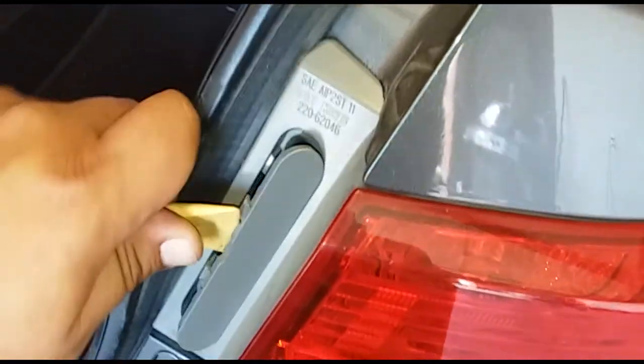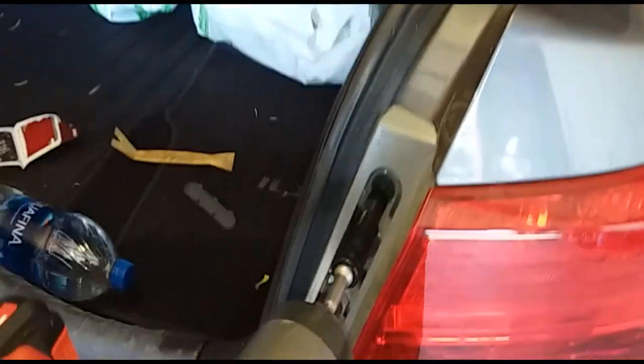First off, we're going to go ahead and remove this little plastic cover, just like so. Now we're going to use our socket to remove these two screws.